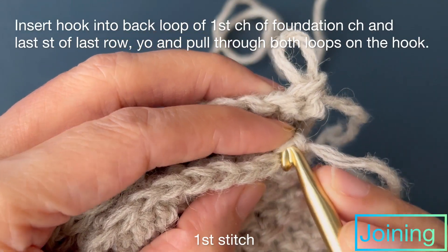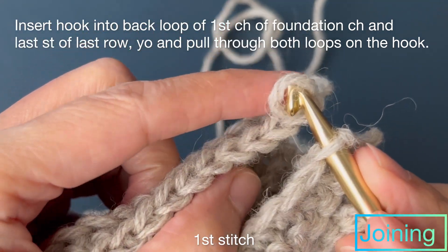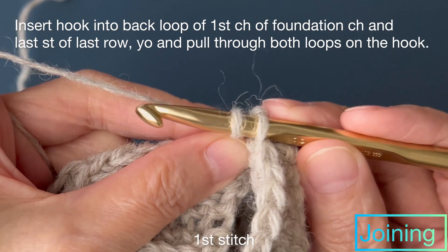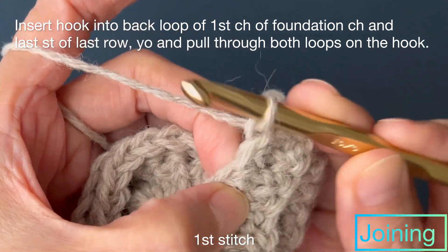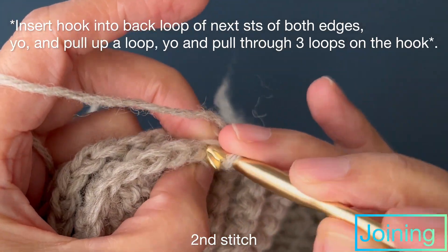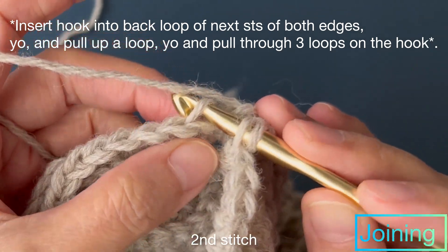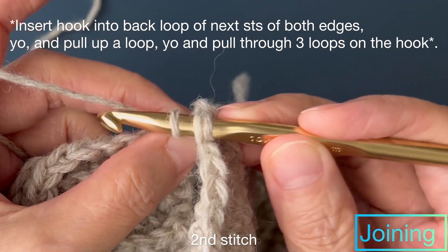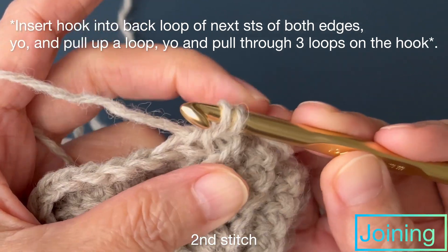First stitch: insert hook into back loop of first chain of foundation chain and last stitch of last row, yarn over and pull through both loops on the hook. Second stitch: insert hook into back loop of next stitches of both edges, yarn over and pull up a loop, yarn over and pull through three loops on the hook. Repeat second stitch across.